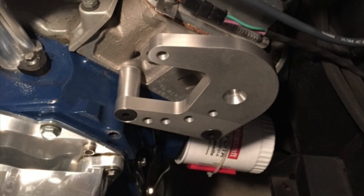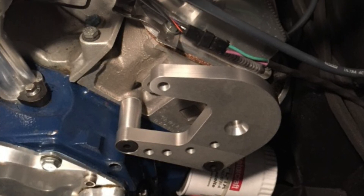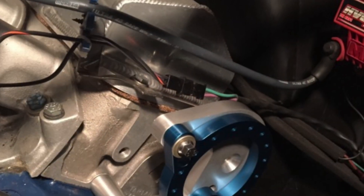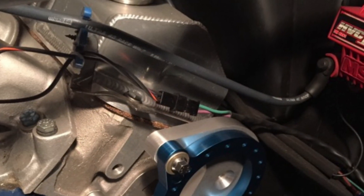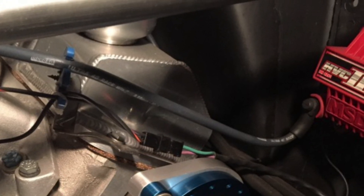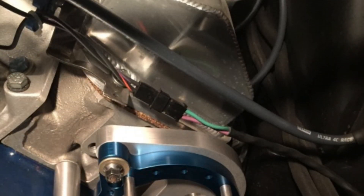This is the subplate. It bolts onto the head, whether it's an aluminum head or an iron Cleveland head. Attached to that is the bracket for the vacuum pump — the blue piece. It also has rods that are adjustable; you actually have to buy different length rods to help align your pulley system.